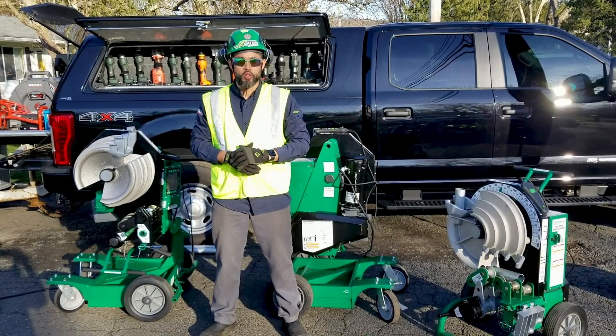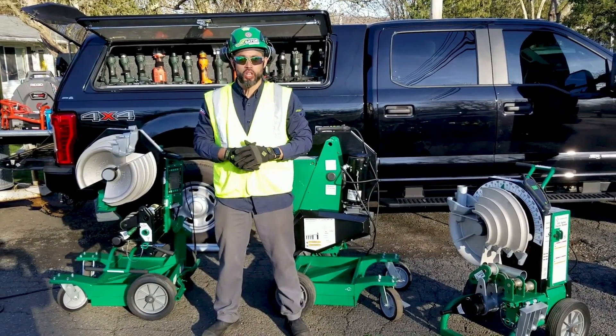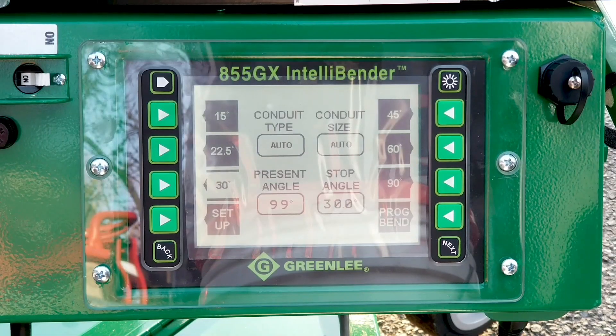Hey, it's the Guerrero, a professional tool specialist with Emerson Pro Tools, Greenlee and Rigid. Here are the features on the A55GX IntelliBender.